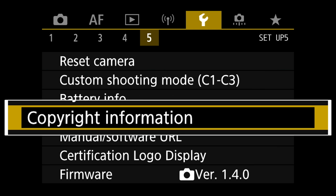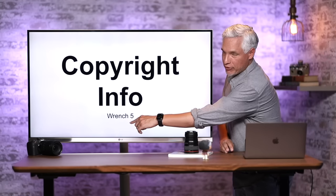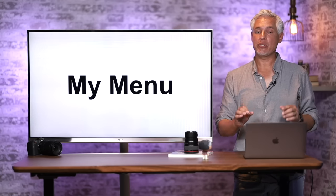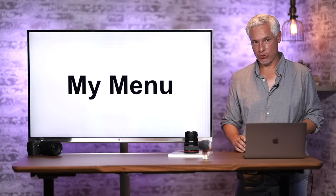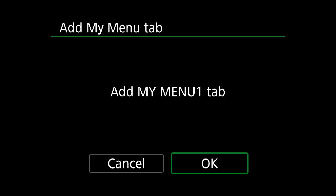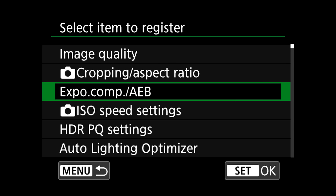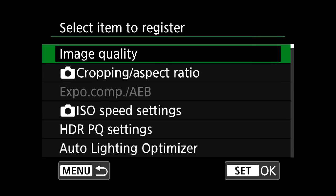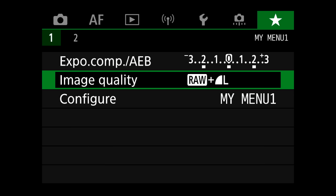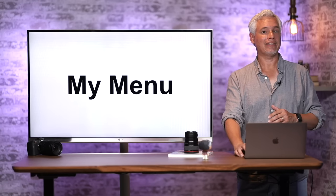What you want to do is add your frequently used menu items to the custom My Menu, which is the last menu with the star icon. First, add a My Menu Tab — it'll be My Menu Tab 1. Then configure it: select Items to Register, and choose the menu items you frequently use. For example, I add bracketing and image quality. Hit Menu to back out and now My Menu page 1 shows those two items. You can add multiple tabs and multiple items — it's a quick way to access frequent settings.